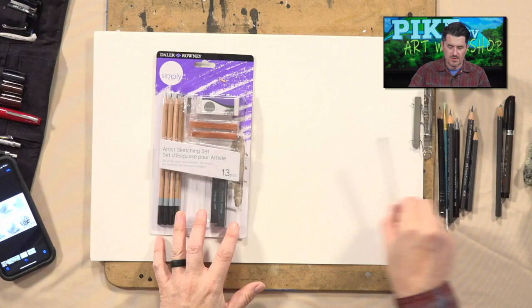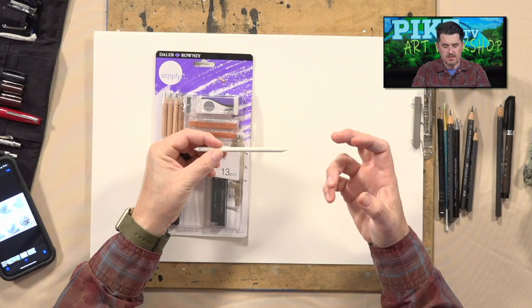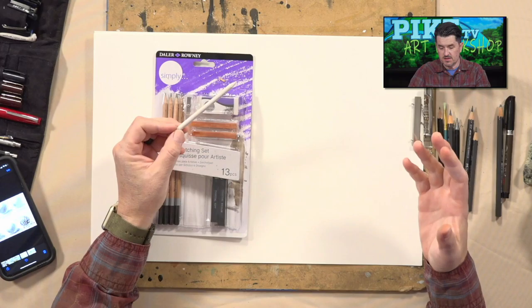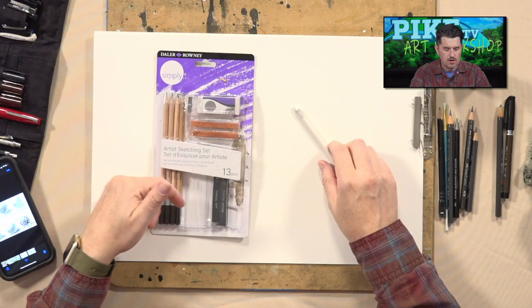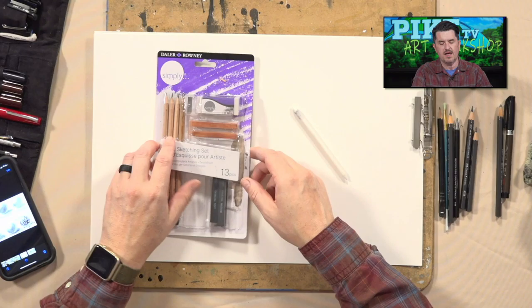You'll notice it's been opened and a couple of things are missing. One is a blending stick — that's really tightly compressed paper. Instead of using your finger to blend, this little tool will save you a mess on your hands. The other missing item is the sharpener for the blending stick, which is just sandpaper. But the rest is still intact.